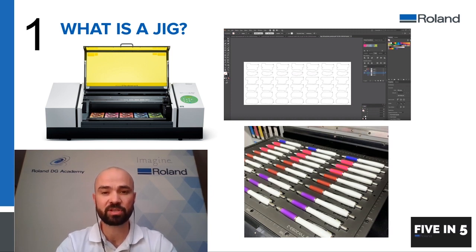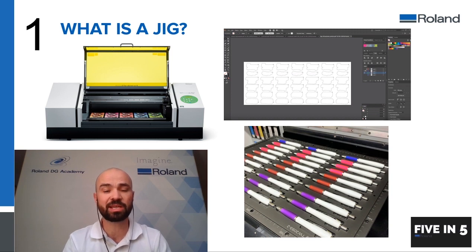For example, here we've shown a jig that's filled with pens. This means that the pens are held in position and you know where they are located. This makes it much easier when you're doing batch work or multiple jobs, because you can create one jig for printing and one for loading and you can swap those over as you're printing. So a jig is essentially a template which lets you know where you're going to be printing.